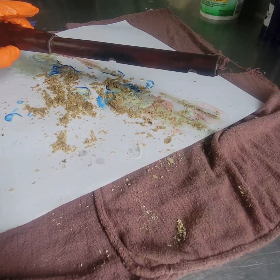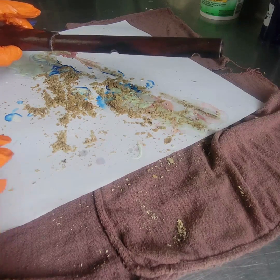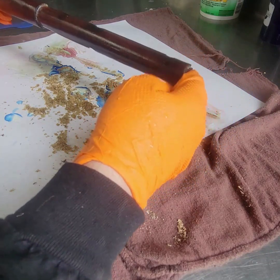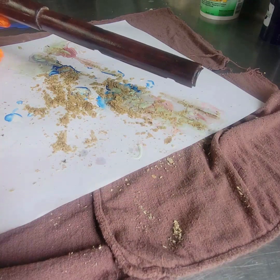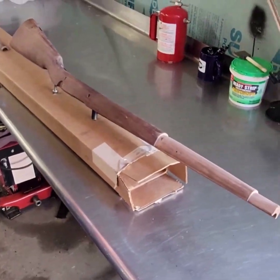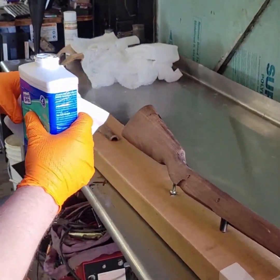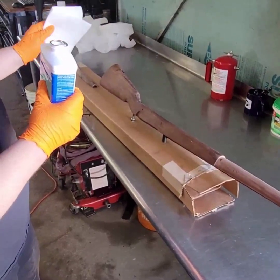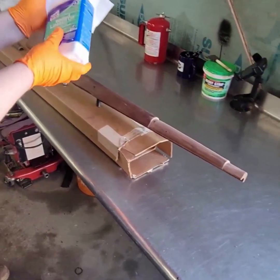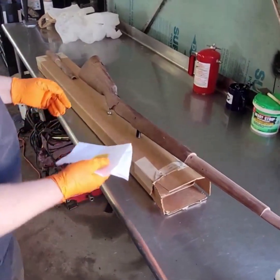I'm going to let this dry for about 24 hours before we use the steel wool to get the rest of this up. Now it's time to put the linseed oil on — I like to use boiled linseed oil. This is how I do all my gun stocks. I just take a clean rag — you don't want any oil or dirt to get in it or you'll be starting all over from scratch. You can use your fingers or a clean lint-free rag to do this.